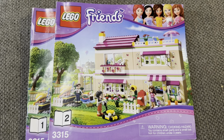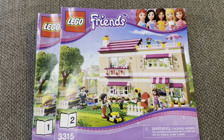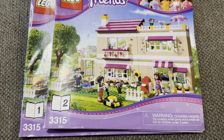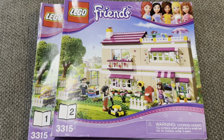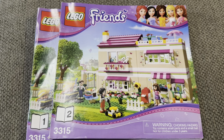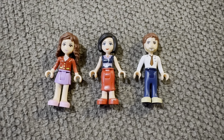Hey guys, welcome back to my channel. We're here for another LEGO set review. This is the LEGO Friends Olivia's House, set number 3315. Here you build Olivia's house along with some really cool accessories. This build contains three minifigures and two booklets. This set is also a retired set as of now.